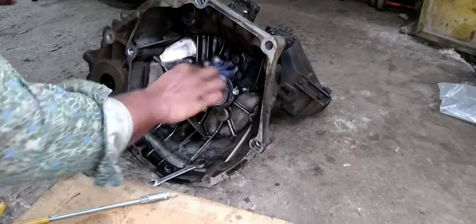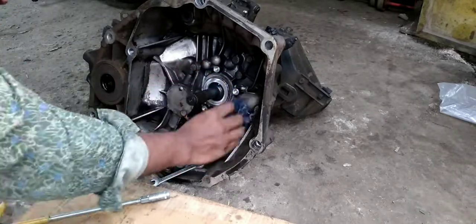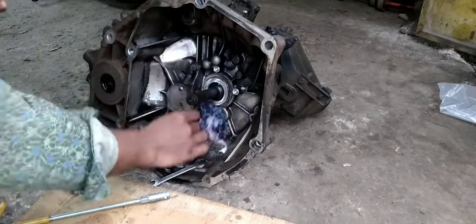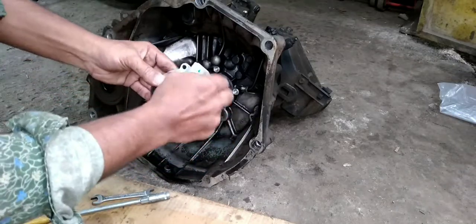This clutch is 30-30mm pressure plate. This is MGP. Now we have to clean the cover, we have to clean the body.